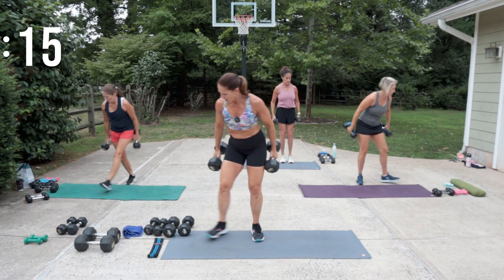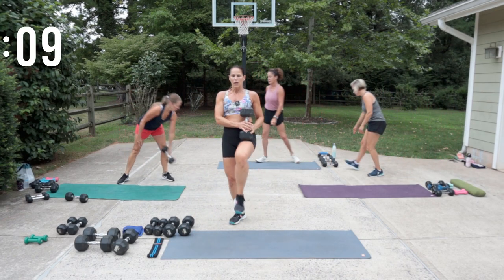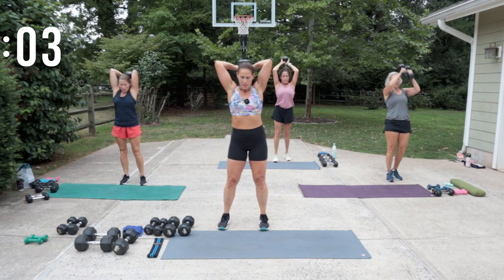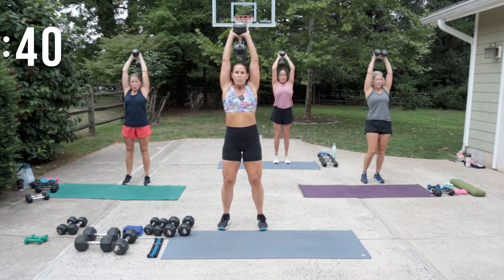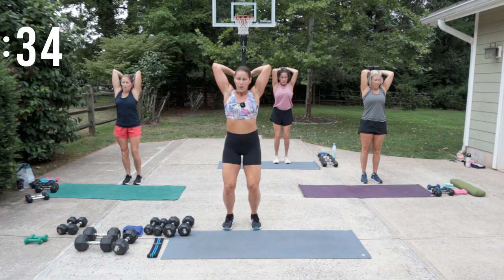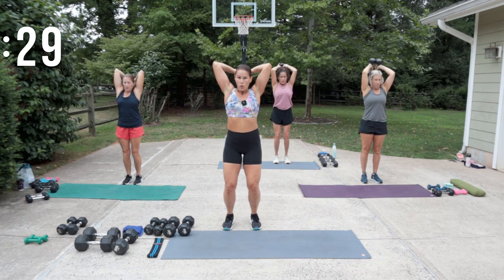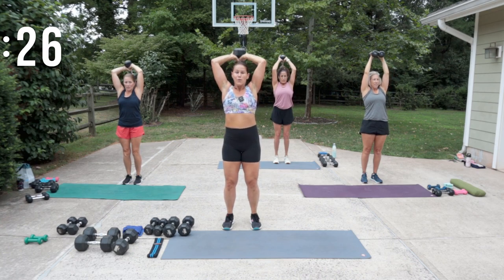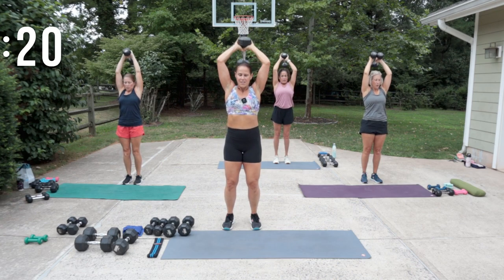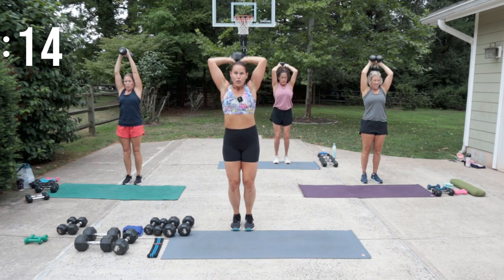Alright, overhead extensions — bring it up, this time let's start at the bottom. Pause, then press it up. If you've done any of the rip workouts with us, we work on tempo change, and you can do the same thing here — do a couple slow, a couple fast, all within that 40 seconds. When you have heavy weight, sometimes it's hard to go fast. Be mindful in your posture.